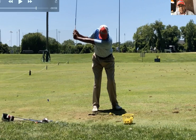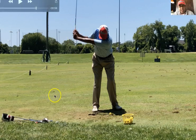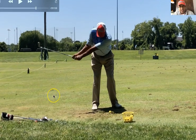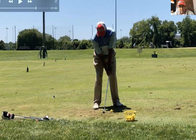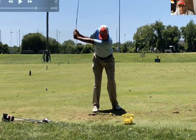When I get to the top, you see how my wrists have fully hinged for this 25 to 30 yard shot. When my wrist moves to the top of the backswing, my wrists fully hinge. If you didn't know that I created width and space, you would have thought I manipulated this — but I didn't, because it derived from space and width as I get to the top.